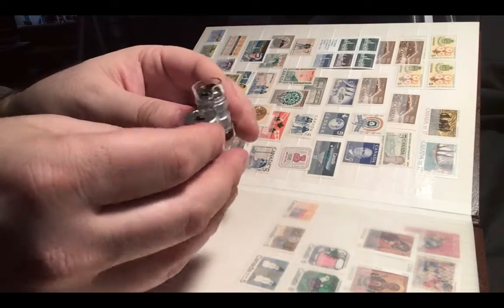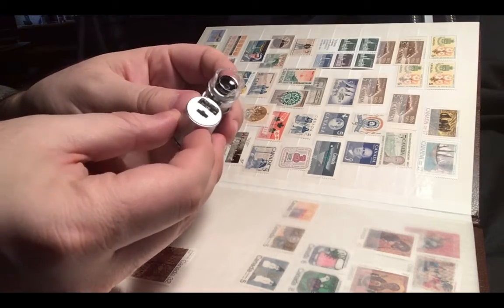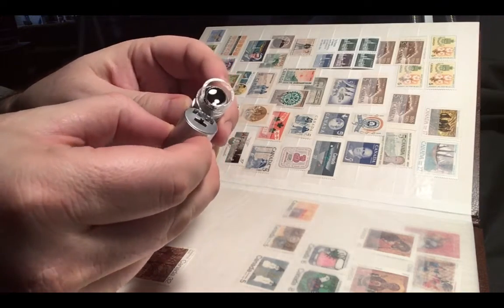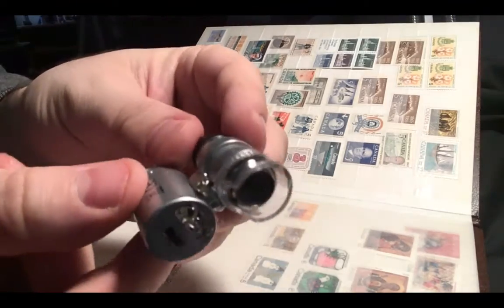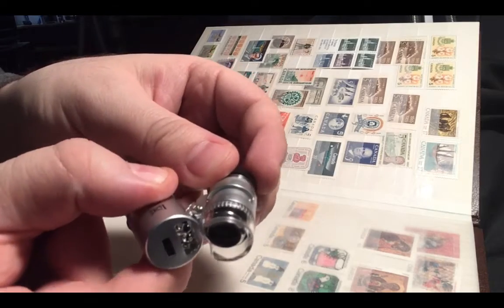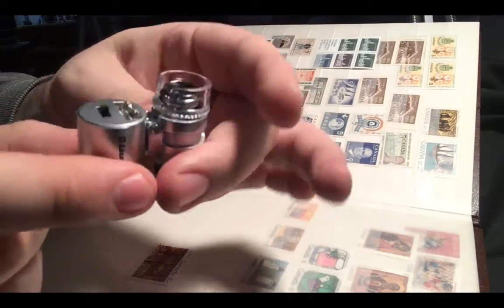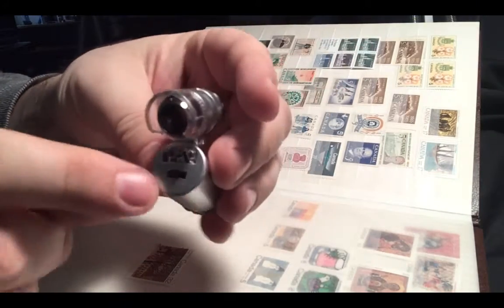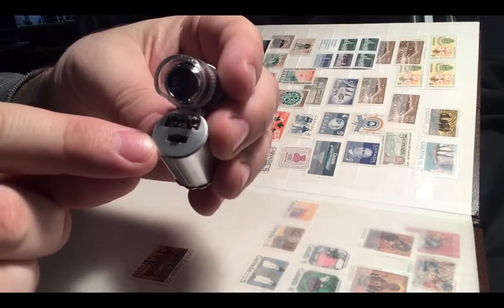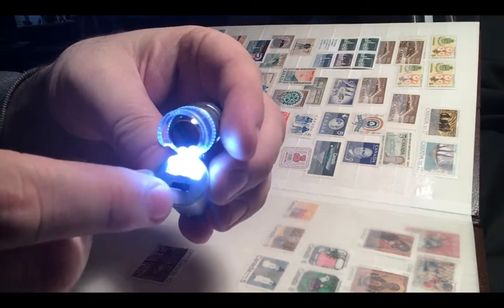Now, when I first used it, I was confused because I was not using it properly. But what you want to do is — as you can see here — there's a little hinge. Before you use it, you're going to want to engage it in this way, like that. And there's a button here: one to turn the UV light on, and one to turn the LED on.